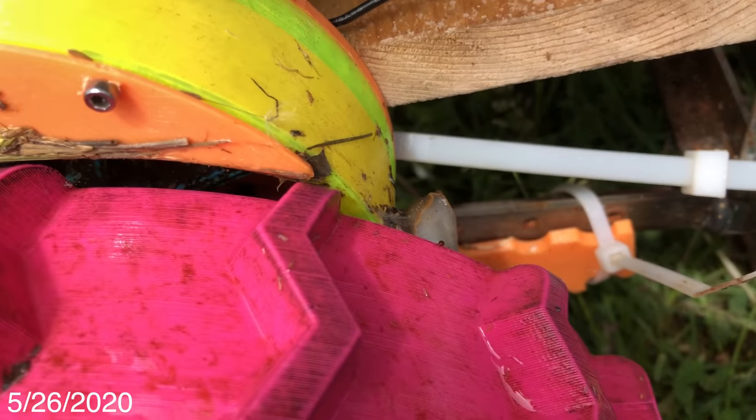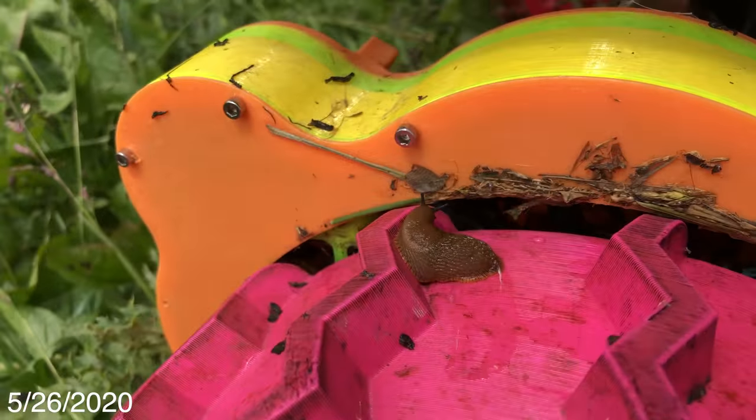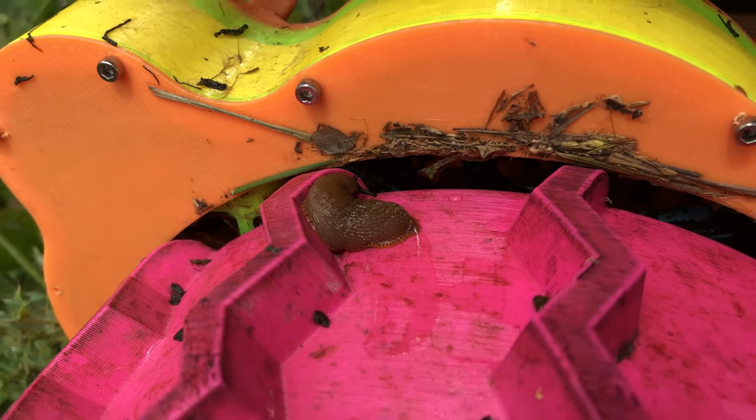For whatever reason, it seems that slugs are attracted to the wheels, which is really unfortunate because they just turn into lubrication when the rover starts driving.